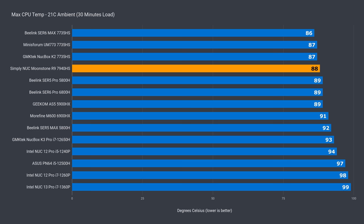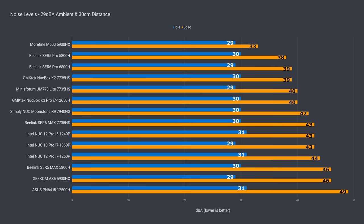The CPU temperature held up pretty well — the ADHC was the highest recorded, which is on the lower end of the stack. Noise levels were decent, and under load Moonstone sounds very similar to an Intel NUC. I wouldn't be surprised if it's using the same or similar fan for its cooling.